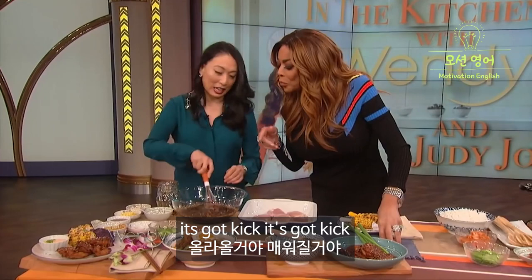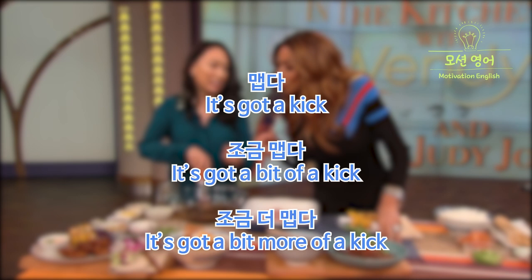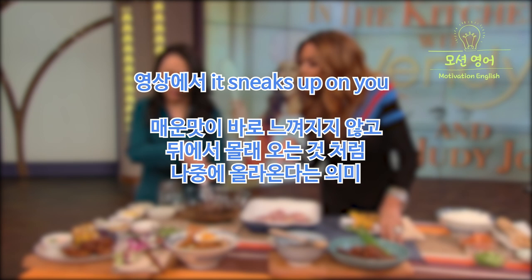Oh, it's got kick! It's got kick! It's got a kick. We usually use 'hot,' 'spicy,' or 'chili' to describe spiciness, but 'It has a kick' / 'It's got a kick' is also commonly used. Think of it as a sharp, stinging sensation. Spicy: 'It's got kick.' A little spicy: 'It's got a bit of a kick.' A bit more spicy: 'It's got a bit more of a kick.' 'It sneaks up on you' means something approaches from behind secretly — in the video, it means the spiciness doesn't hit you right away but comes on later.